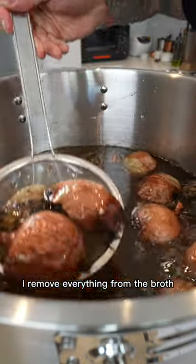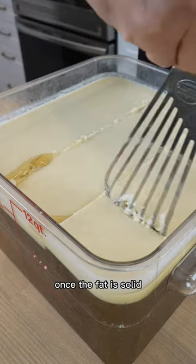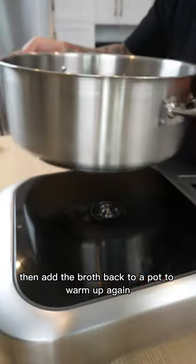The next day, I remove everything from the broth, strain it through a fine mesh strainer, and cool down the temperature with water and ice. Once the fat is solid, I separate it from the broth, then add the broth back to a pot to warm up again.